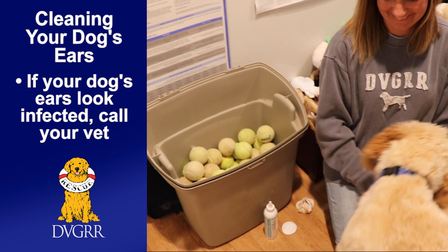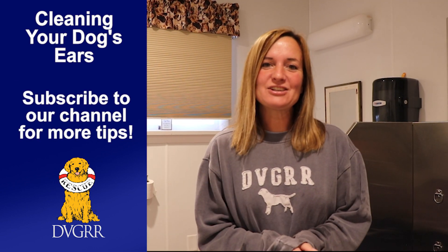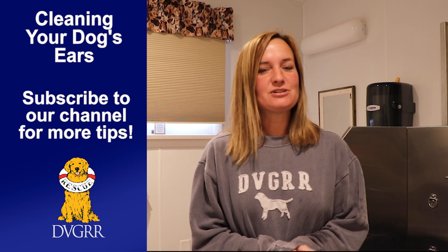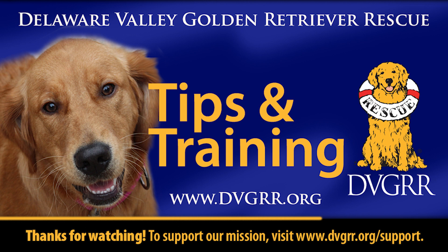Hi, I'm Heather again at the sanctuary. Thank you so much for watching today, and don't forget to subscribe and share our YouTube channel.